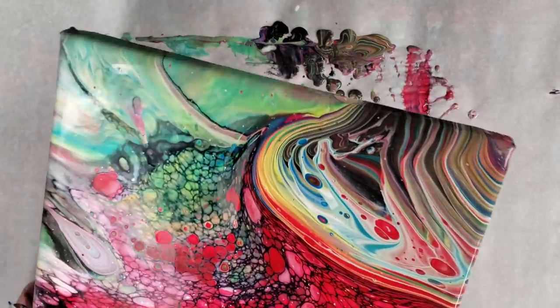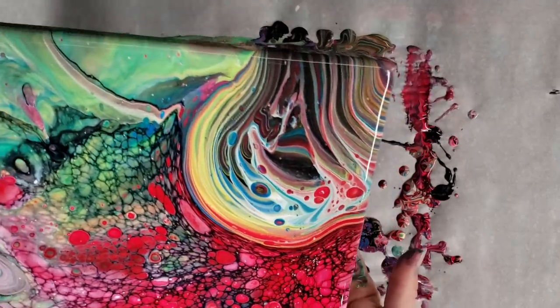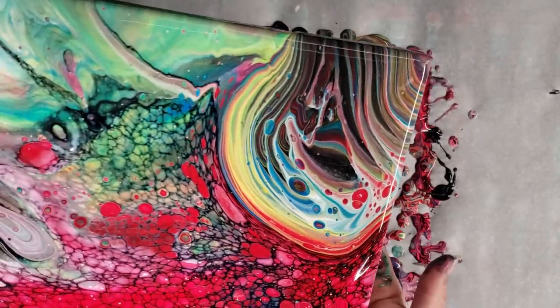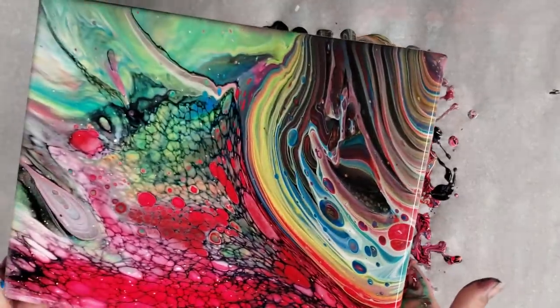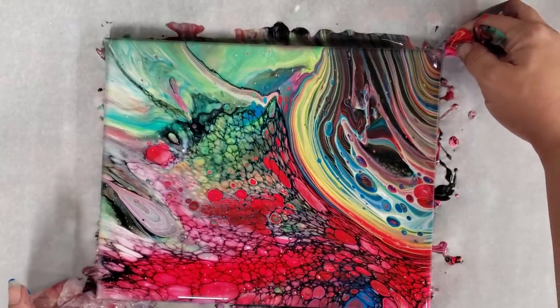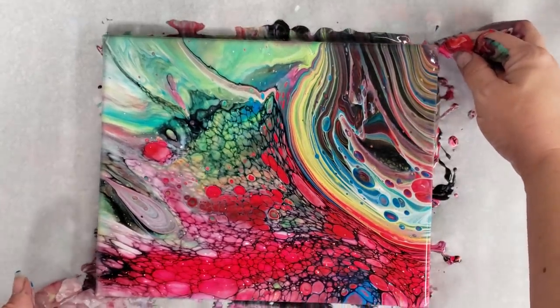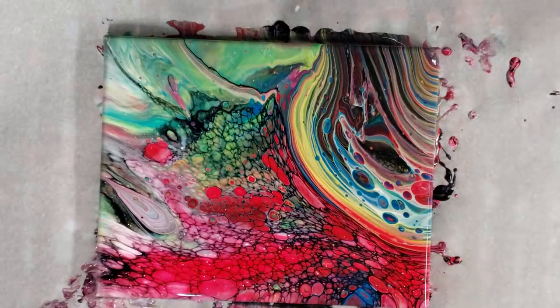I do want it blended, but I don't want to mess up my original design too much. That's kind of a hard thing — not to over-tilt it. I think like that is actually quite perfect. Let's go ahead and let this sit for a bit and see anything else that possibly develops, and then we'll come back and do our close-up.